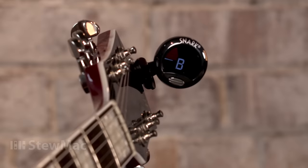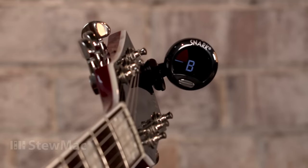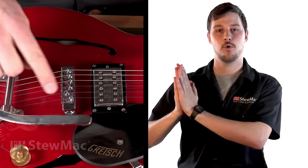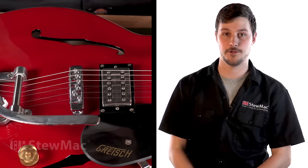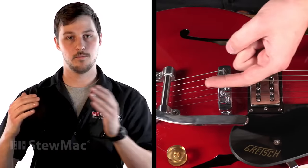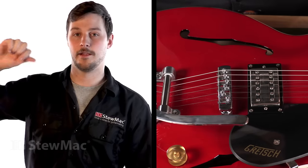This tuner is confirming what we've heard — this string is flat, or the pitch is too low. To fix that, we need to adjust the saddle towards the nut, which is going to shorten the string length and increase the pitch. If we were in the other situation and the string was too sharp, we would need to do the opposite: move the saddle away from the nut, which lengthens the string and lowers the pitch.